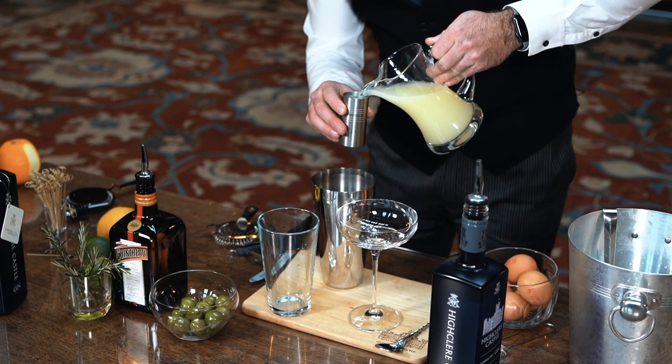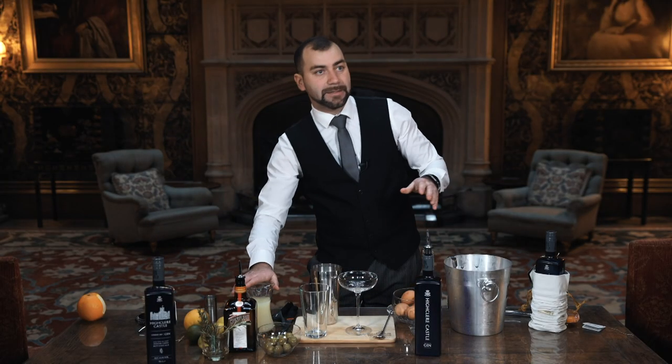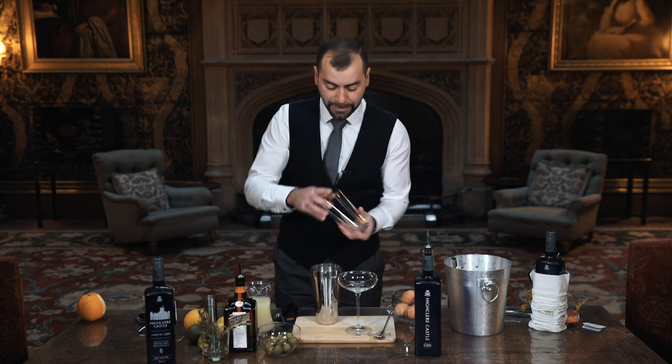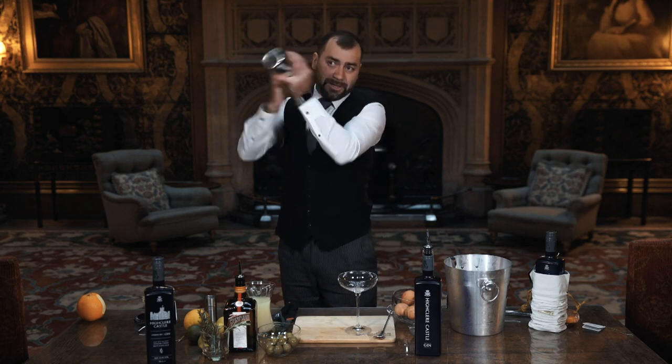I use Cointreau but you can use any other triple sec, and 25 ml of lemon juice. What we're getting here is the right balance between the sweetness of the triple sec and the sourness of the lemon juice — that's the balance we're going for. So I'm going to do a dry shake and give it a good shake.